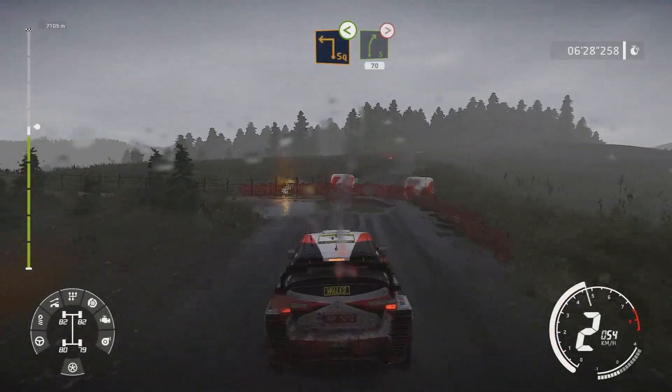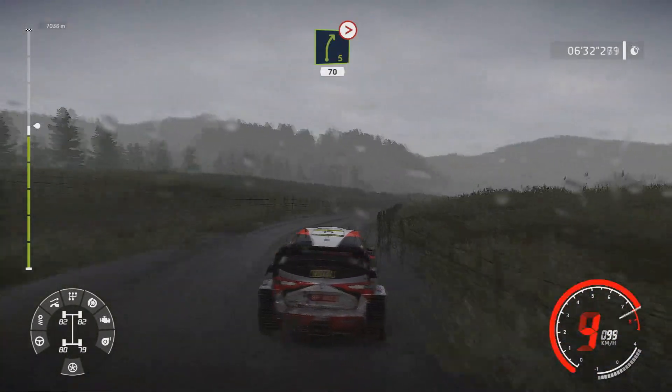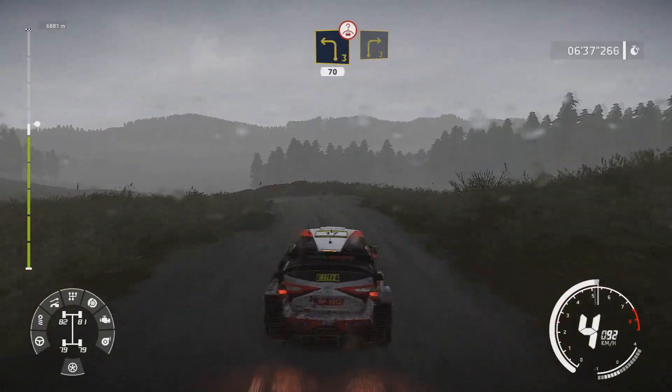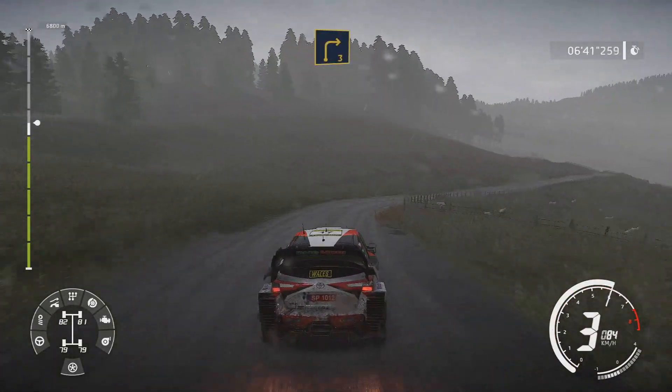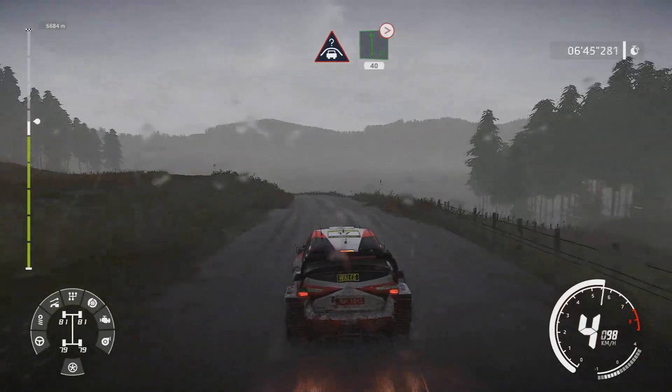Into right 5 opens medium and tightens break. Into caution left 3 for right 3. And crest into caution flat left tightens 4 40.